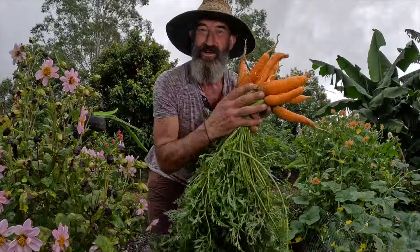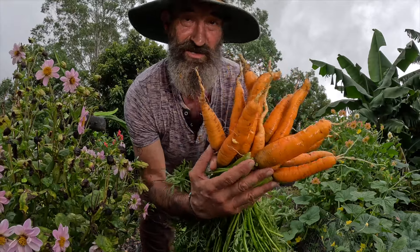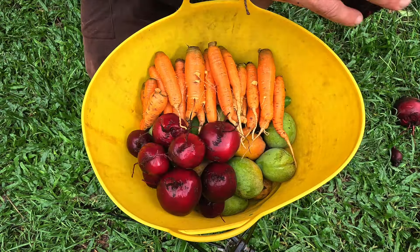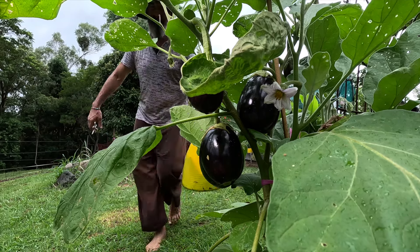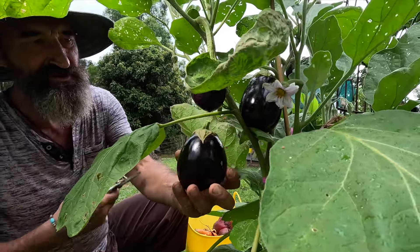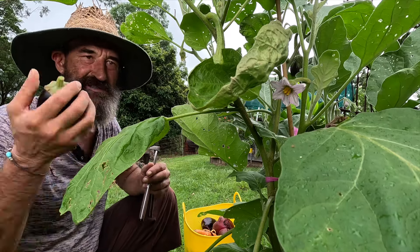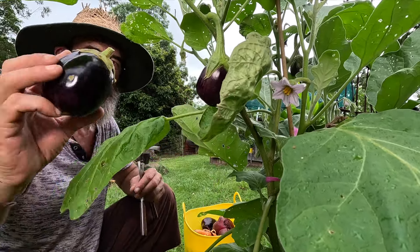Remember Crocodile Dundee? He said 'that's not a beetroot - that's a beetroot!' See, that's a nice one - it had plenty of space to spread its wings, grow its leaves, and had plenty of good compost. They don't look beautiful but they're full of goodness. I've also got some eggplants - look how beautiful and shiny they are! You can eat eggplant at any size - small, big, or wait till they get even bigger, like zucchini.